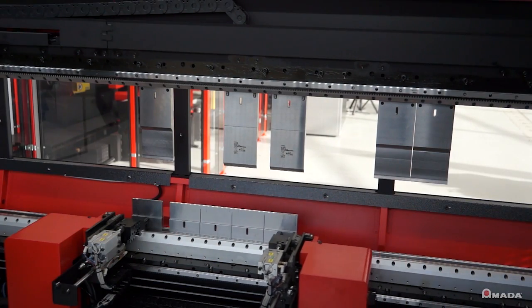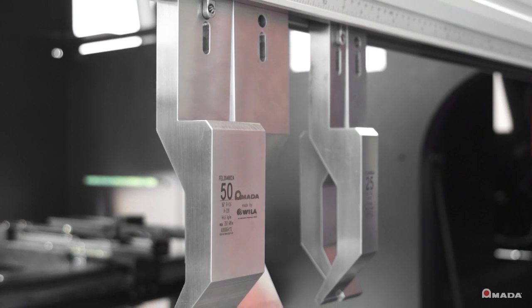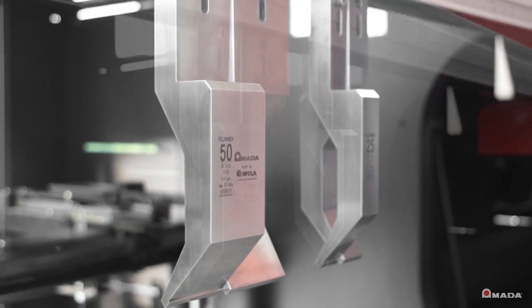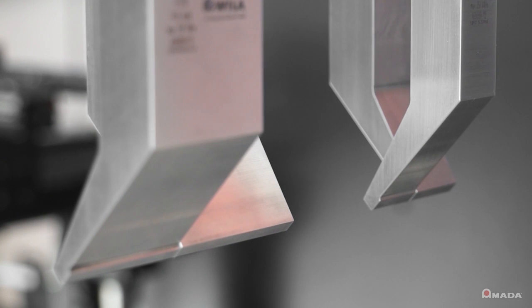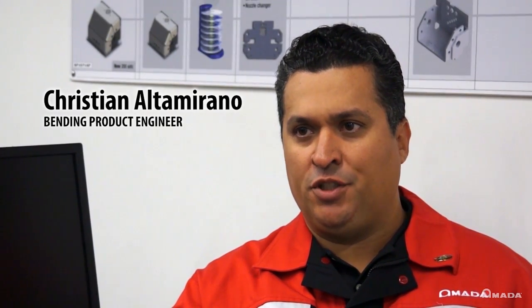Scott Ottens, Bending product manager, discusses tool verticality. Due to the extended tool height used in the system, tool verticality when clamped is critical for punch tip alignment. Any variance in tip alignment is magnified by the height of the tool. Tolerances in this area are so critical that we actually develop new manufacturing processes in order to attain them. Exclusivity between holder and tool is required to ensure accurate accumulated tolerances. This cannot be reverse engineered.